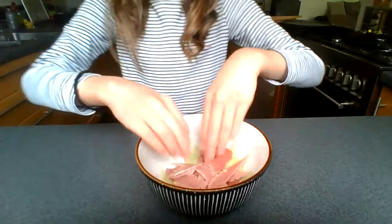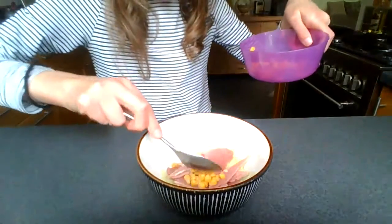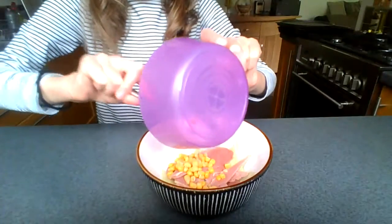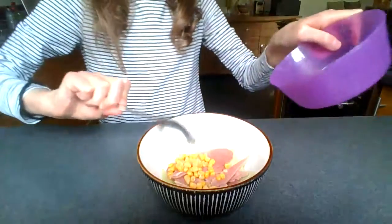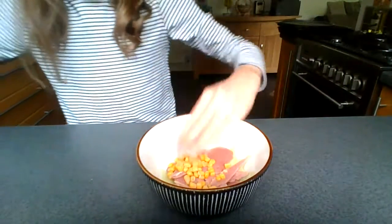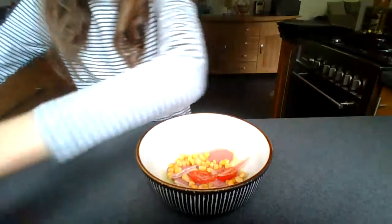Now we've got our ham laid down and I'm now going to add some sweet corn. This is a really easy salad so it doesn't require too much washing up. Now we've got our sweet corn in, I'm now going to be adding some halves of tomatoes.